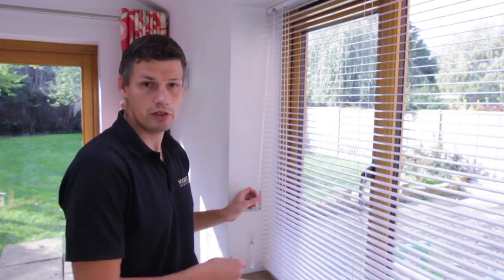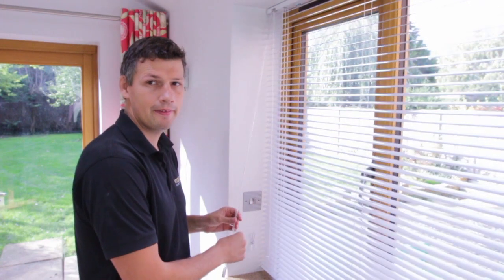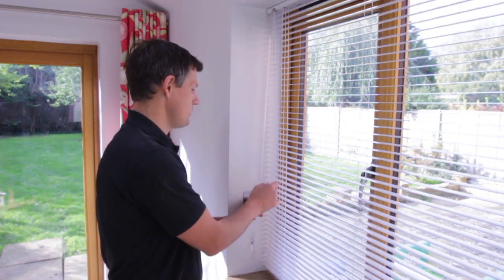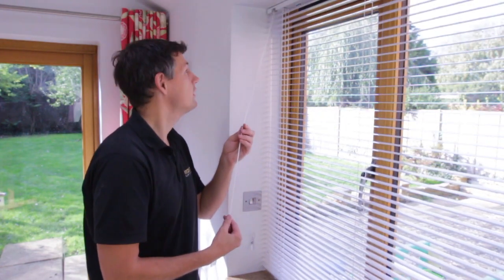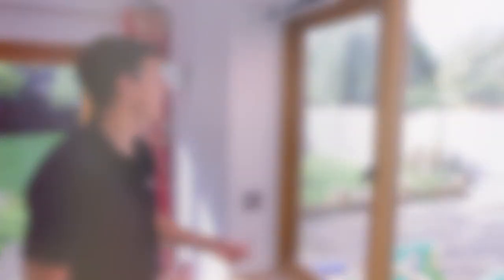You've now fitted your first Venetian blind. The wand can be used to tilt the slats either way, like this. And if you want to lift it up, just pull the cords — there's a little catch at the top. You can pull it at a slight angle, then it'll go straight up. You can use the cord tidy we've got here.